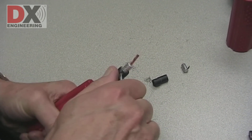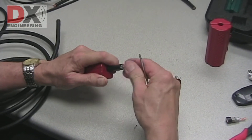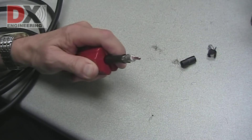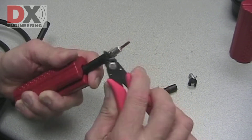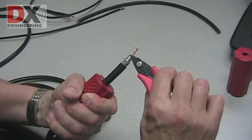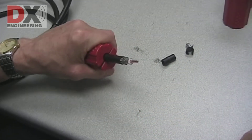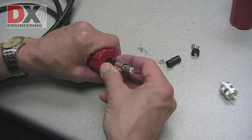Remove the last piece of the outside jacket. If the coax center foil is bonded to the center insulation, trim the center foil. Slide the PL259 ferrule at about a 45 degree angle.